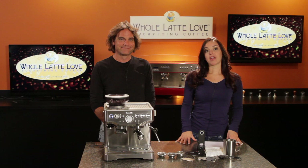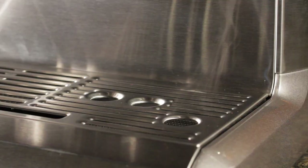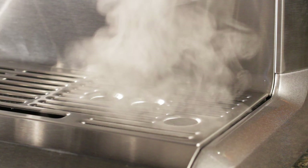Another aid to brewing is the steam purge system. So after steaming milk, there's going to be excess steam in the boiler. On most machines, you need to manually cool down the boiler after steaming milk and before brewing more espresso. With the purge system, excess steam is automatically released internally to the drip tray, so coffee is not burnt by residual steam in the boiler when espresso is brewed the next time.